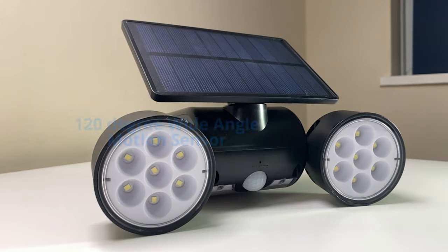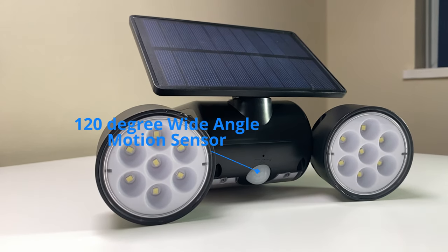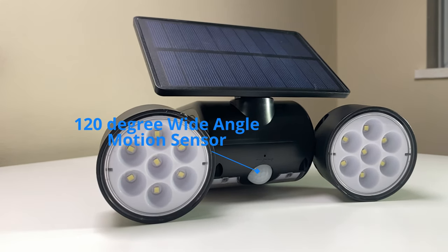Throughout the day the lights will be off and the unit will automatically recharge itself. The sensor has a 120-degree wide-angle detection area that will detect motion within 26 feet of the sensor. So if you have a small patrol area to cover — whether that be your driveway, corridor, garage, shed, garden or the side of your home — you can ensure that a whole or large portion of the area is covered by the sensor and will be lit up efficiently by the light.